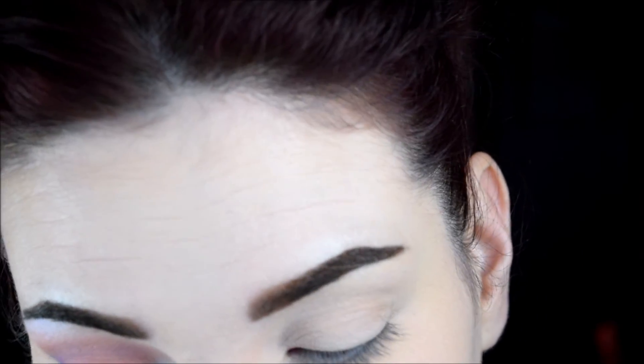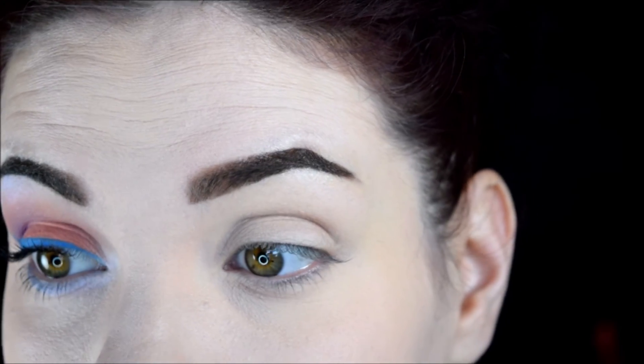Okay, so the first shade I'm going to go into — actually, I can't forget this step. I know you don't really need a white base with these shadows, but I'm going to go ahead and use one because I did on this eye. I'm just going to use Nyx's white base, which is basically like milk in a pot.